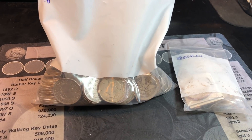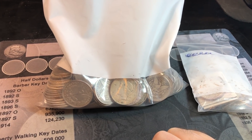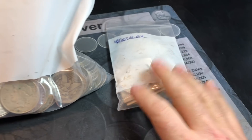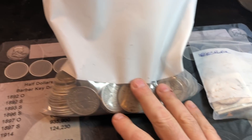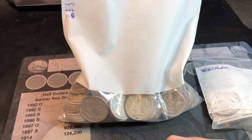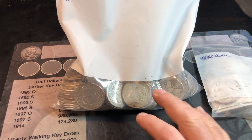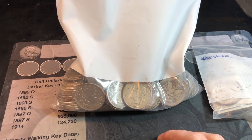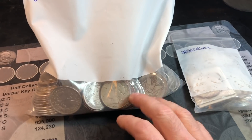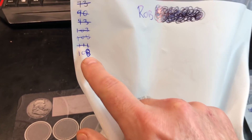Hey everybody, it's Rob with Rob Finds Treasure. I went to my silver dealer today and asked if he had any Morgan and Peace dollars. He said he had 10 high-grade Morgans, as well as 108 Peace and Morgan dollars in varying conditions from G4 all the way up to potentially AU, but definitely around the XF range. He had a few more, but sold a couple, so I'm thinking maybe this bag's been cherry-picked and some better dates were taken out of it.